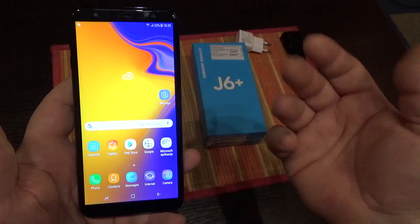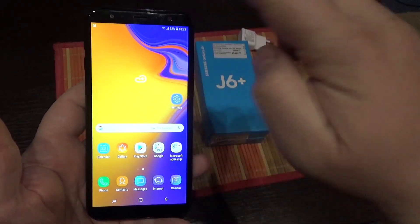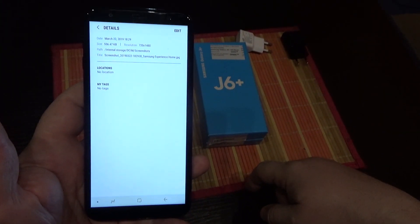Now you can edit this picture and do what you want with it. If you swipe up on this picture,